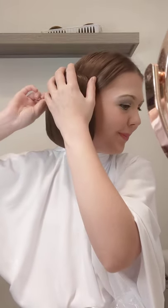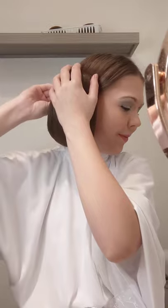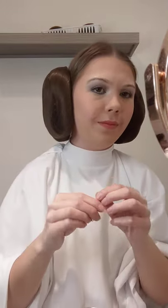And now what you want to do is secure it with a ton of bobby pins so you know it's not going anywhere. Just fiddling around, adjusting the bun a little bit. And voilà, you have Princess Leia buns! Super simple, super easy.